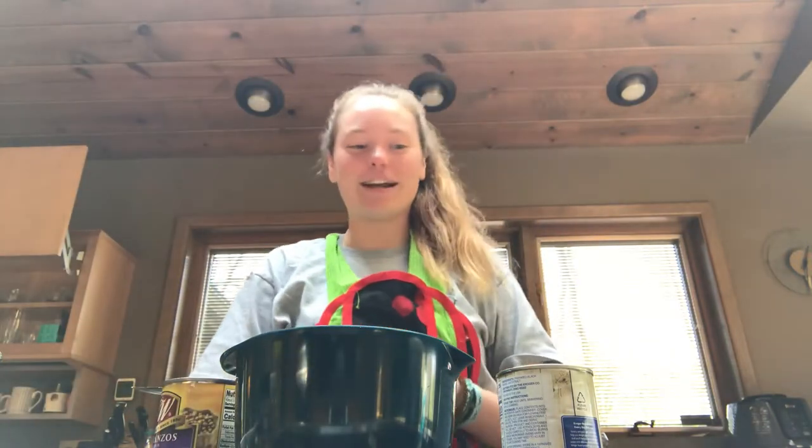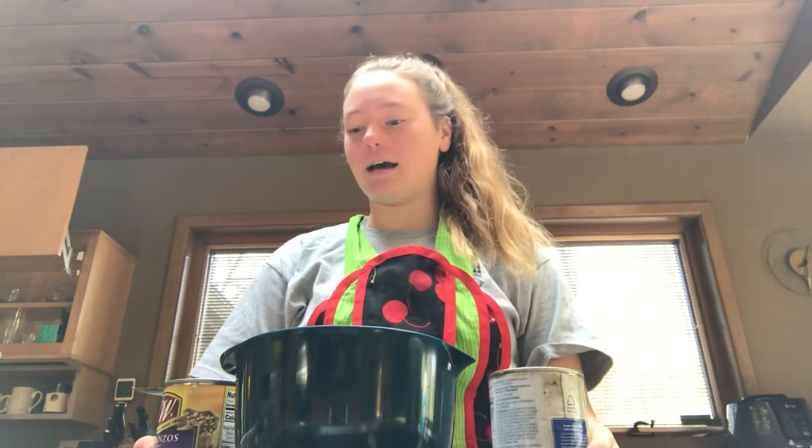Hey guys, I'm Sarah Bolger and today on The Vegan Classroom we will be making a Fiesta Bean Salad that you could have for lunch with some Triscuits or chips, or you could have it as a dinner side. It's very versatile, very easy — we love it.